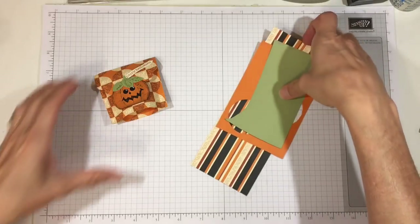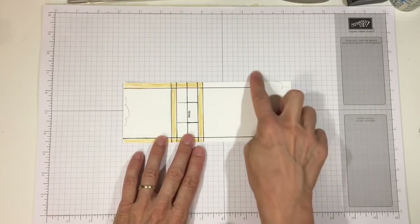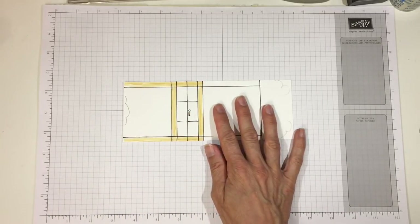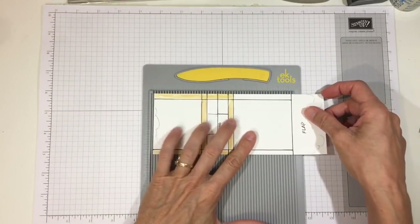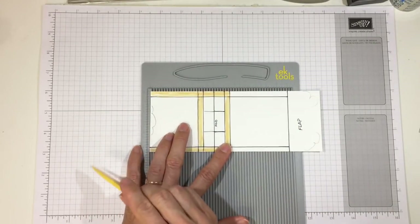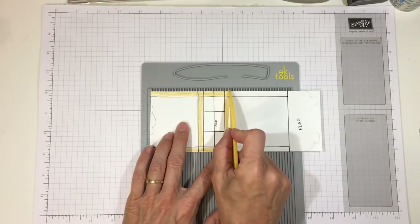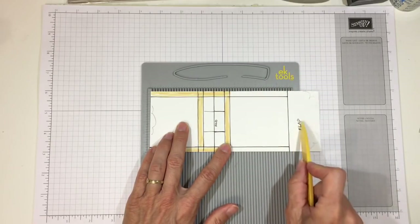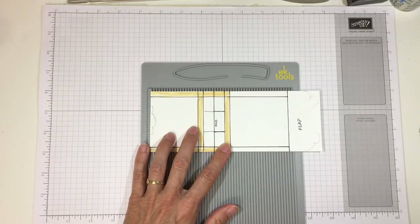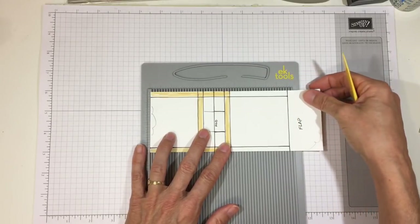Let me show you the template first. It's eight inches by three inches. We put it on the eight-inch side and score it. Using my mini scoreboard, we're going to score at two and a quarter, two and a half, three, three and a half, and three and three quarters, then at six and a half. That six-and-a-half inch score line is the flap. When you turn it to score, those scores stop at that flap line — score only down to that flap line.